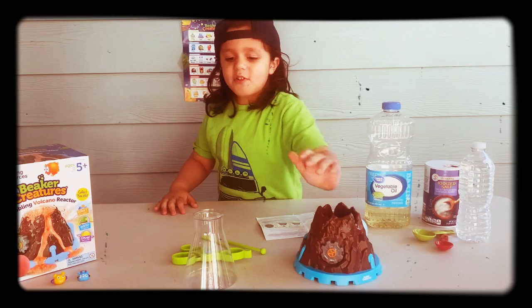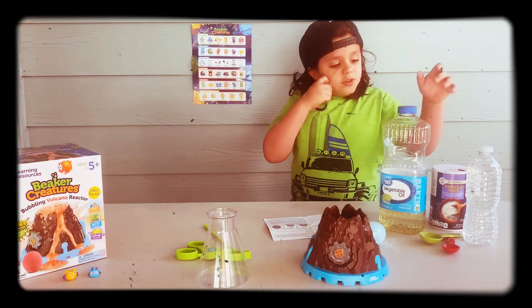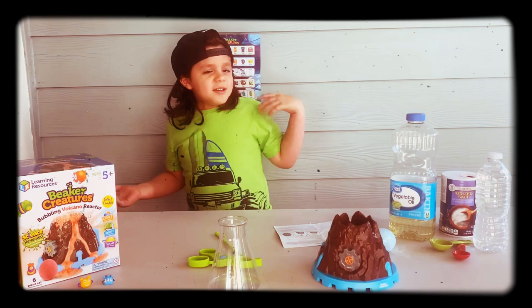You can see that I have everything on my box. I got my bubbling volcano, my beaker for water, my cloths, my stick for stirring, my beaker creature pod, my vegetable oil, salt, and water. And today we've got a special guest, my sister Annalise. She's going to be assisting me in my lab.